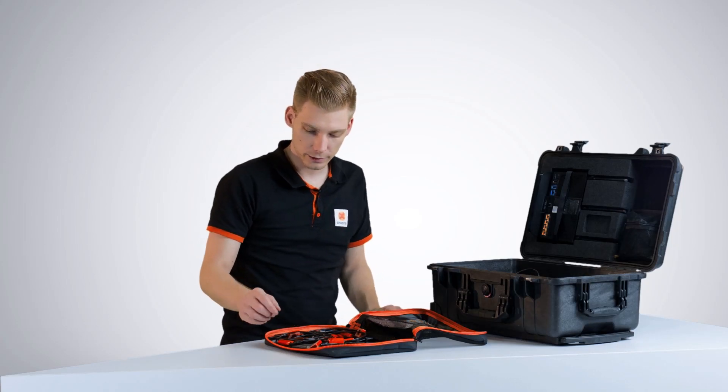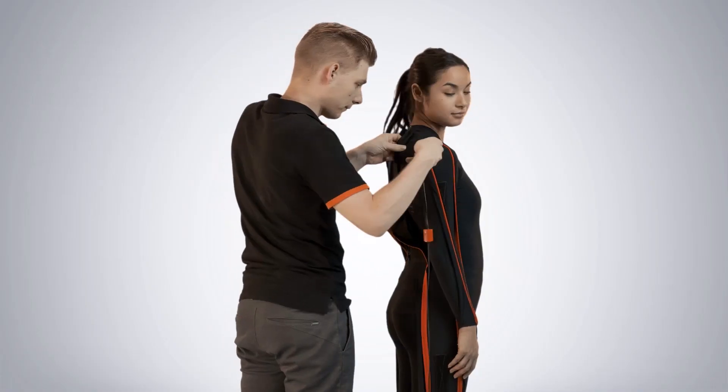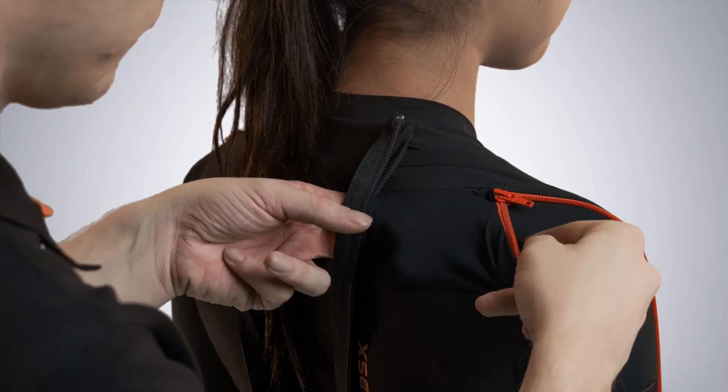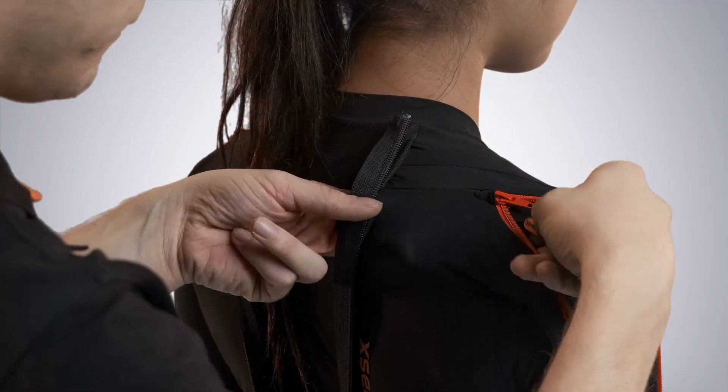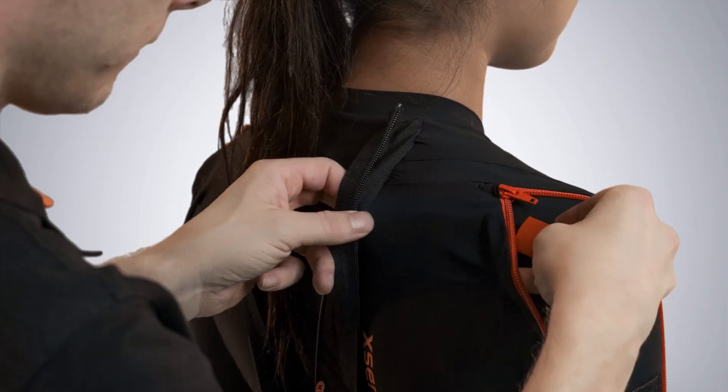The Lycra suit is on. Let's start with placing the motion trackers by starting with the string. Start by pulling the cable through the suit, then make sure you stick the motion tracker onto the velcro.